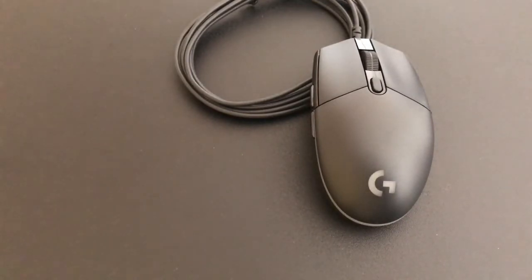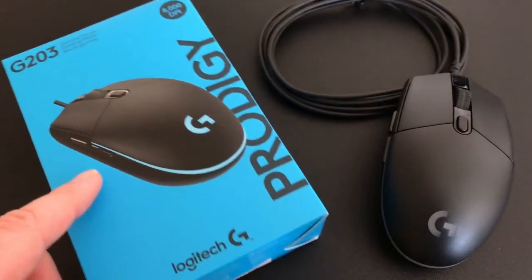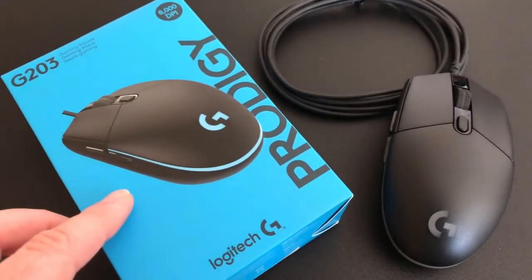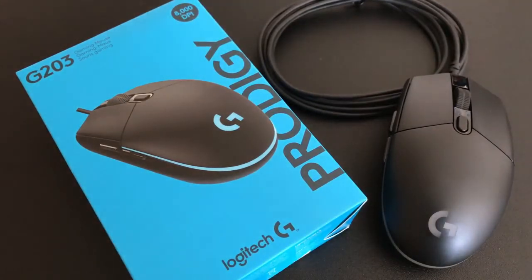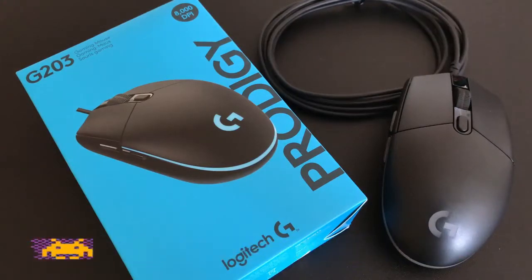I hope you enjoyed this unboxing video — if you did, please leave a thumbs up and comment below what you think of the mouse. It's only about 30 pounds or 40 US dollars, so it's definitely worth picking up — really good value. I've been using it for a couple of days now; it's very accurate, feels great in the hand, very comfortable, and looks fantastic — way better than the pictures on the website or box suggest. If you're new here, remember to subscribe and ring that notification bell so you don't miss any future videos.